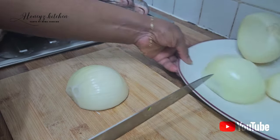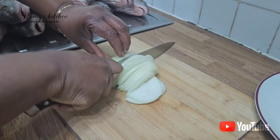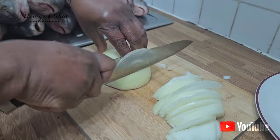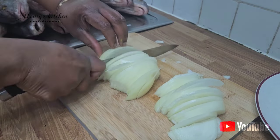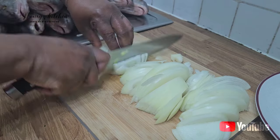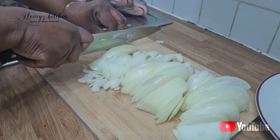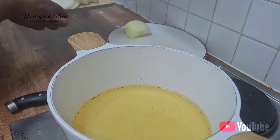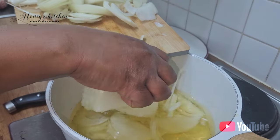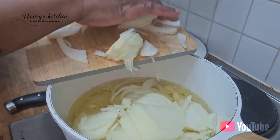Hello guys, you are welcome back to my channel. I'm going to be cutting a lot of onions, slice them, and blend the scotch bonnet and the tatashi. To all my returning subscribers, thank you so much for clicking, and to all those watching for the first time, please don't make it your last — make sure you subscribe to the channel and give this video a massive thumbs up.